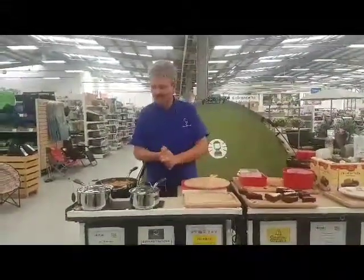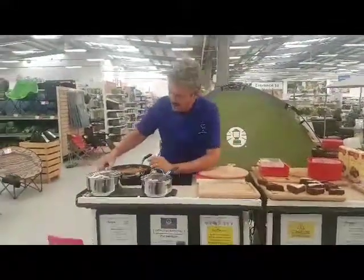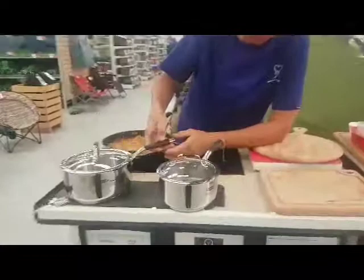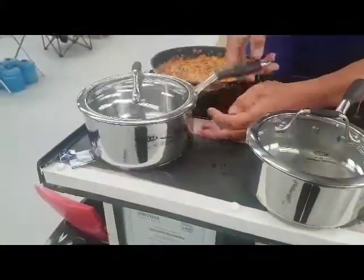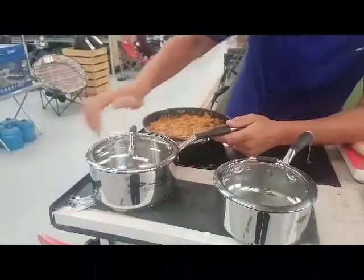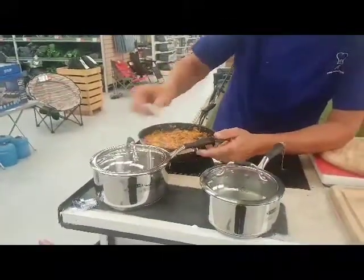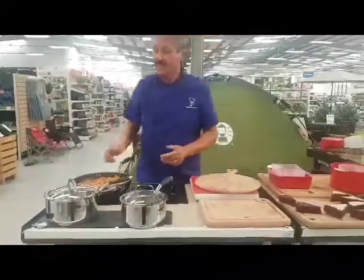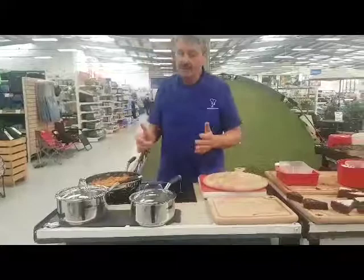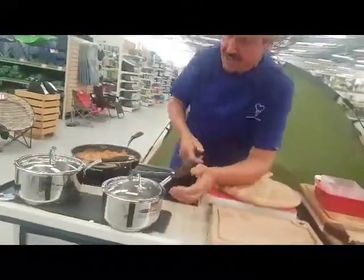I'm here to feature the James Martin new range of stainless steel cookware. Now look at this — this is a beautifully made cookware, has his name on it, stainless steel, it's got a heavy aluminium base. The lid is rimmed with this beautiful stainless steel. You can put the whole pan from the oven up to 180 degrees including the lids. It comes in a three-piece set, also a separate fry pan, and you can buy the saucepan separately as well. Absolutely fantastic range.